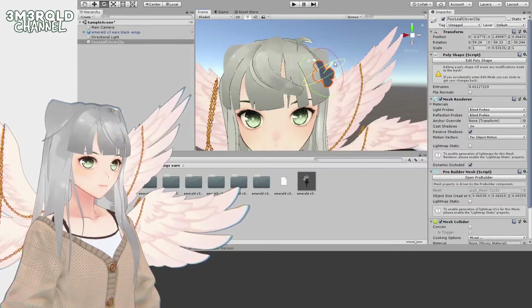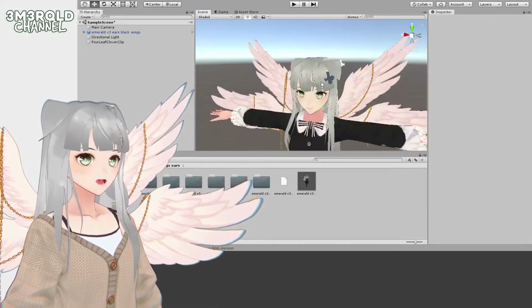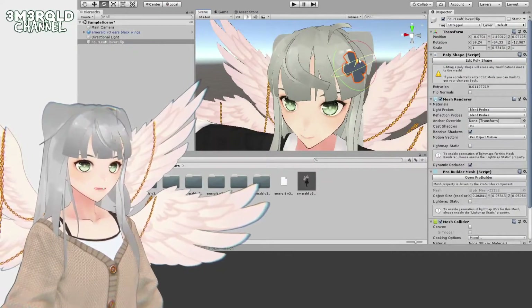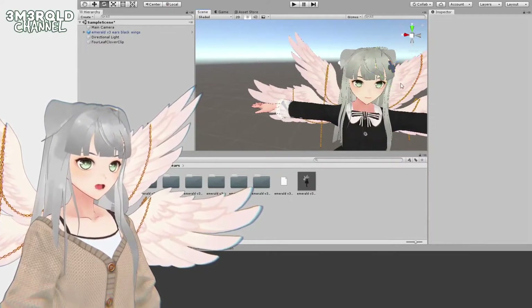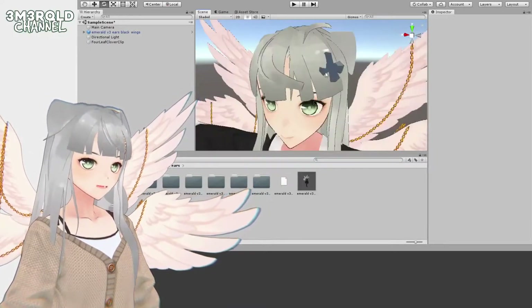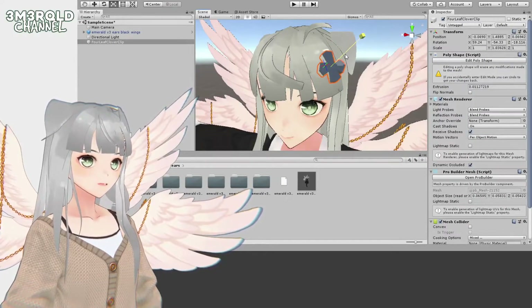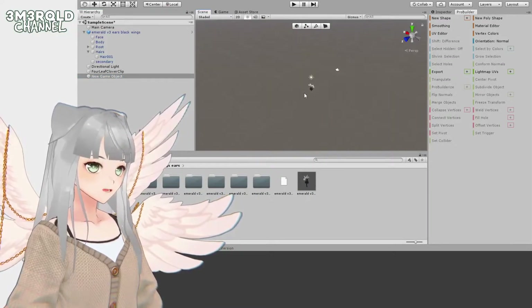Just adjusting things so it looks how I want. I want it to be stuck on but it's clipping in here. I could try to rotate it but the problem is it doesn't look as good from the front. So instead I'm just going to cheat and make it thicker — sometimes it's faster to just redo things.